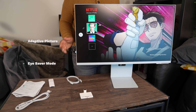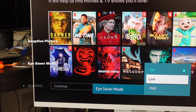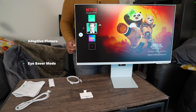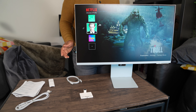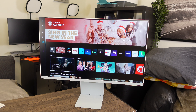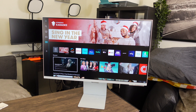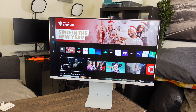Another great feature this monitor has is that it comes with adaptive picture and eye saver mode, which will automatically adjust screen brightness and blue light levels. If you're not impressed yet, this entertainment hub uses voice control via Samsung Bixby, Amazon Alexa, or Google Assistant, and it has Samsung SmartThings integration for a more accessible experience.